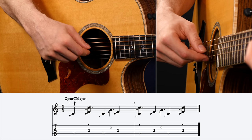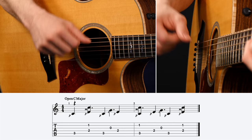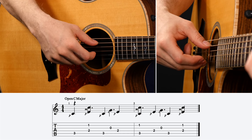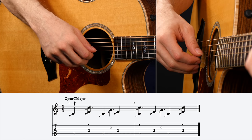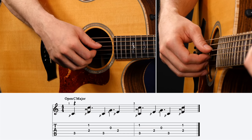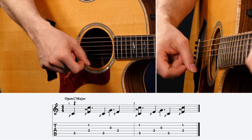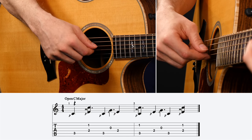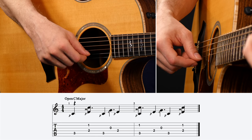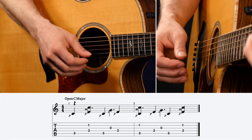Once you get the basic coordination down, put a metronome on and work on building it up to speed. The second measure starts off with beat one on your thumb, and then the B string with your middle finger at the same time. Then beat two, then the and of beat two — grab the G string with your index finger. Beat three is your bass note. Then on beat four, you have a bass note and the B string with your middle finger together. That is very different from the first measure, but it's the same type of coordination you need to work on. Work on that as slowly as you need to — it may take a couple of days or a couple of weeks — then once you have the basic coordination down, put the metronome on and speed it up.